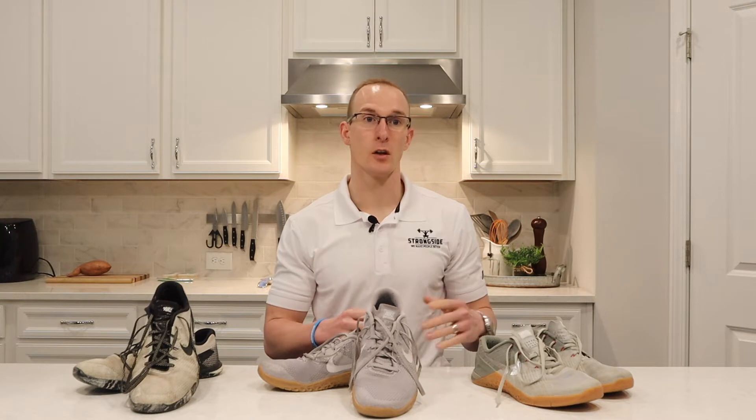My name is Mitchell Black. I own a gym called StrongSide. We do a lot of stuff — Olympic weightlifting, metabolic conditioning, gymnastics, bodyweight movements, all kinds of stuff. And you might not do one type of training; you might do multiple types of training, and you're looking for that cross-trainer shoe.